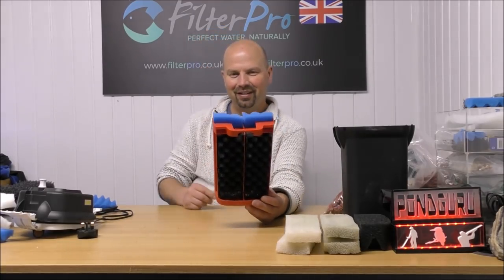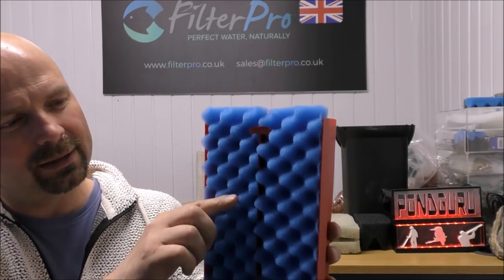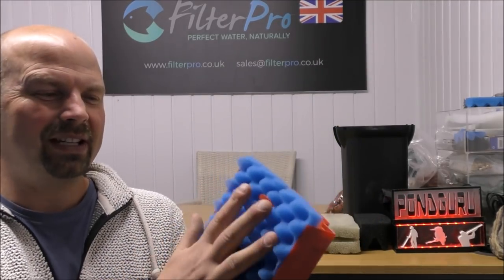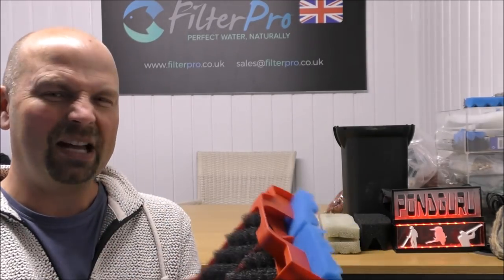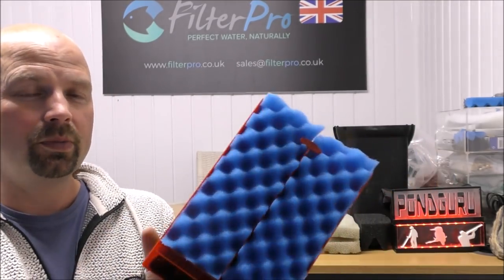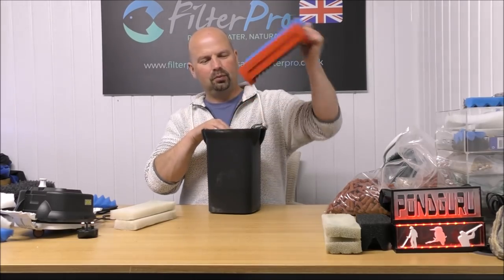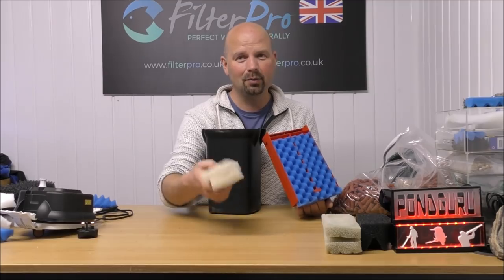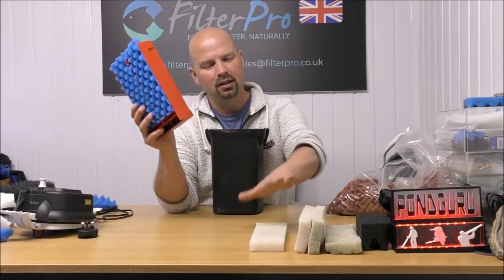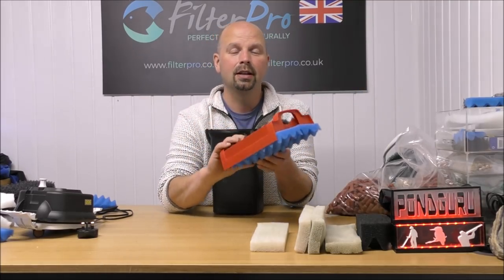Now they fit in there quite beautifully. There is an argument that the water won't just fly past them — it'll actually get stuck in here a little bit, slowed down and diverted. Will it settle the muck out better on these foams than it would on the Fluval ones? I'm not sure. But it just shows that from ordinary pond foams, you can easily cut replacement foams for your Fluval filters, and they fit in there really, really nicely. If you just want to keep the Fluval foams, by all means just keep them — I don't think there'll be much performance difference.